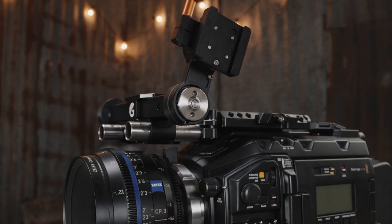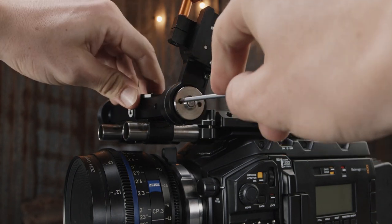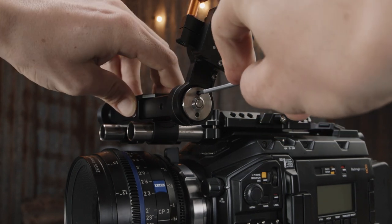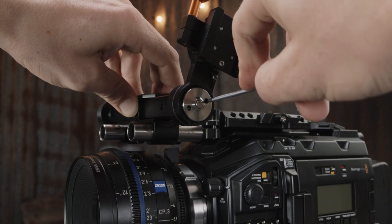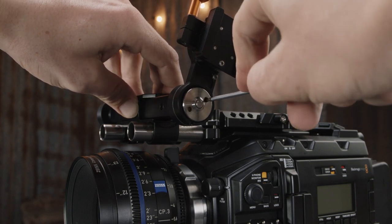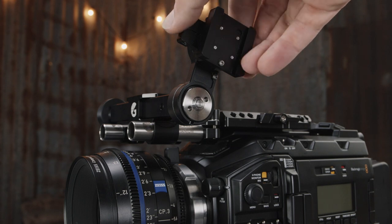Once you've done that, we're going to start tightening this plate back up again. We just want to get it to the point where the plate starts clamping against the other. Once you've found that point, we're going to need to tighten up the screw. Move the arm so the access hole matches up with the screw head.